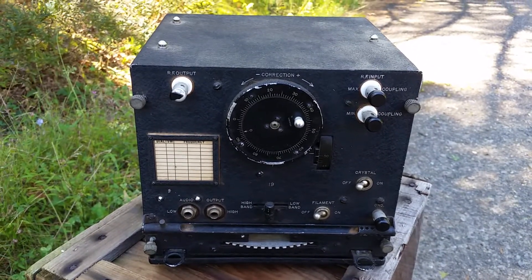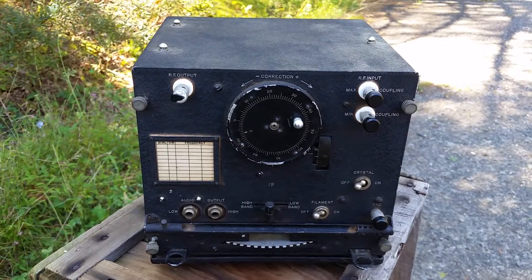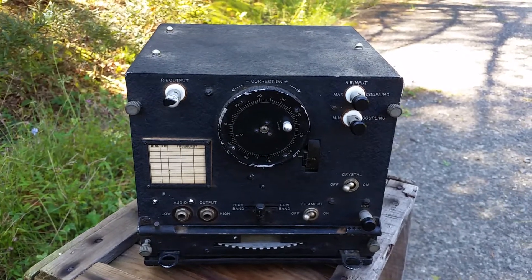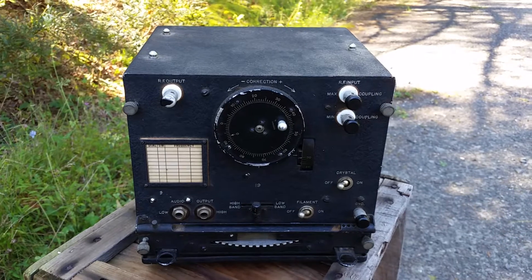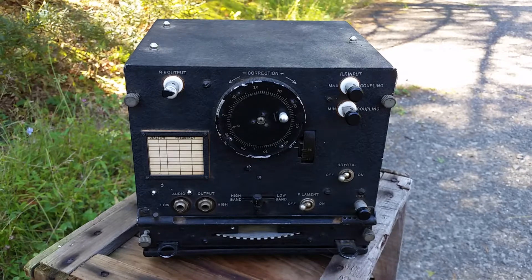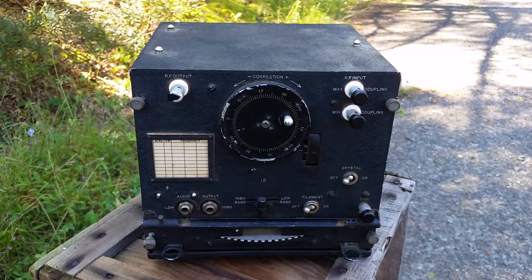The good old U.S. Navy LM frequency meter - this is not one of them. This is actually the predecessor. It's an LJ, specifically I think it's an LJ-1. Unfortunately, the tags are missing except for the mount, and I'll show you that.